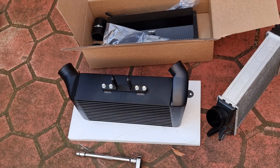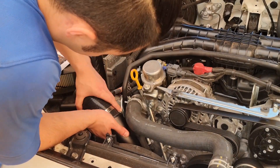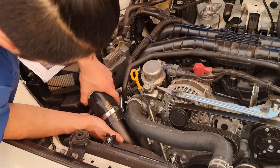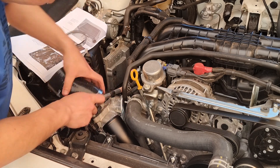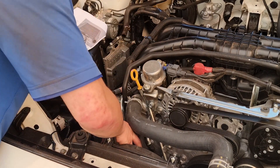Under low boost, the intake air temperature can get up to about 70 to 80 degrees Celsius, and in excess of 100 degrees Celsius under high boost. Testing by Process West has found that the outlet temperature after the charged air has been through the stock intercooler dropped to about 50 degrees Celsius, and to about 26 degrees Celsius for the verticooler.